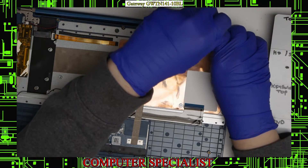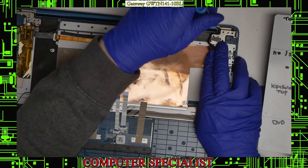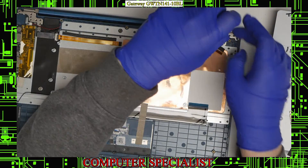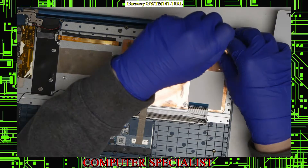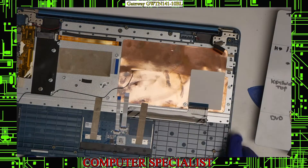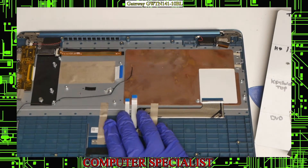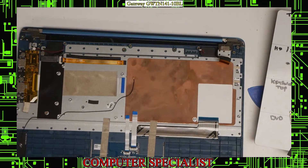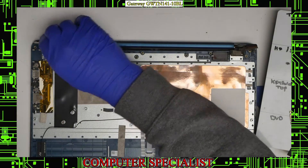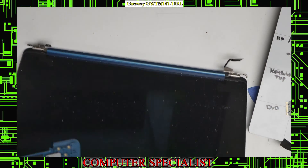With those out, I'll remove the remaining two on this side underneath the tape and then here. To actually remove the screen, lift it up a little bit and then drop it back down. Make sure the cables are completely separated from the laptop, and then we can separate the bottom of the laptop from the top.